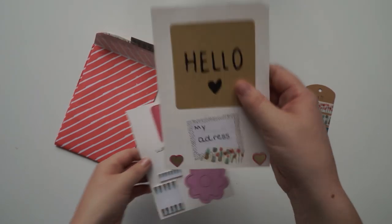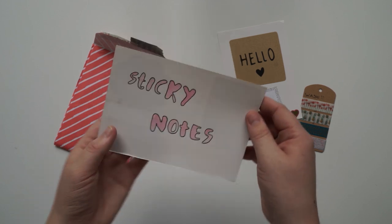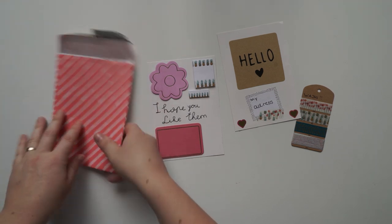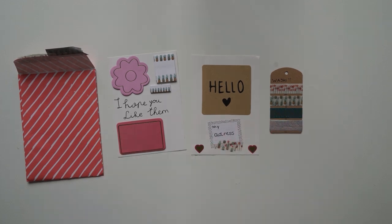And then we've got all these beautiful post-it notes — memo notes, sticky notes, whatever you like to call them. And just a little sweet letter there. So thank you so much, I really appreciate the little letters that have been sent to my PO box.